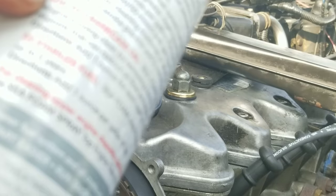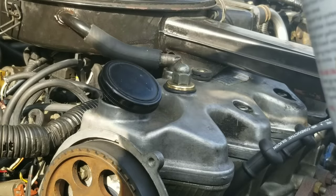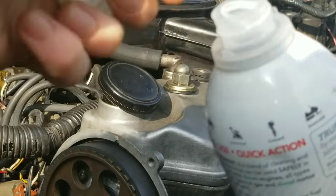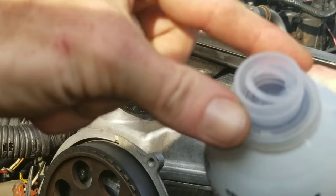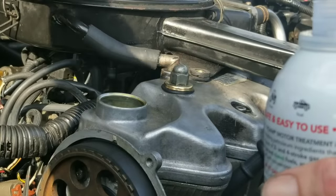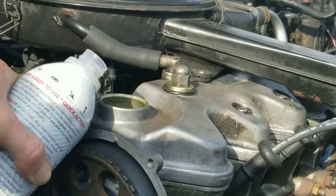How to use Seafoam in your crankcase? It says to add to the crankcase oil one ounce for each quart of oil. In my case that would be three and a half ounces. So let's go ahead and open it up, break the seal, lift our oil cap up, and go ahead and add our three ounces.